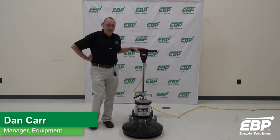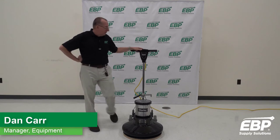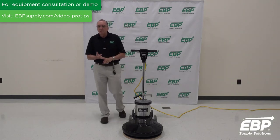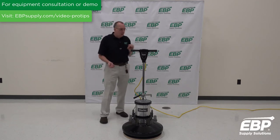We're going to talk about burnishers today. I'm going to start with this 1500 RPM machine from Clark. This is a low-cost budget type machine. There are no bells, no whistles, no dust control, no adjustments to be made on the machine.